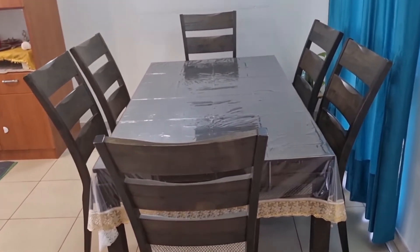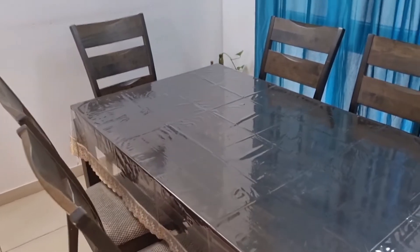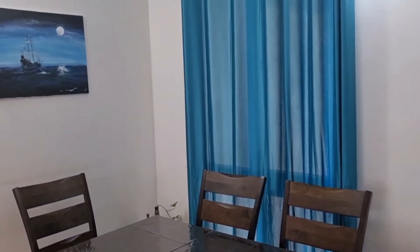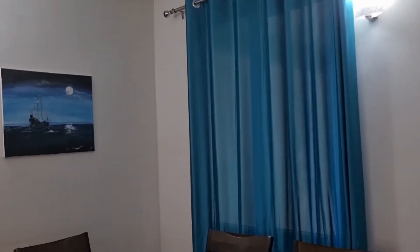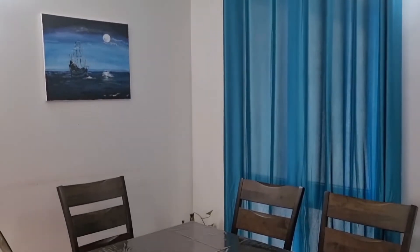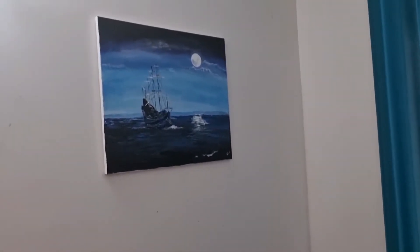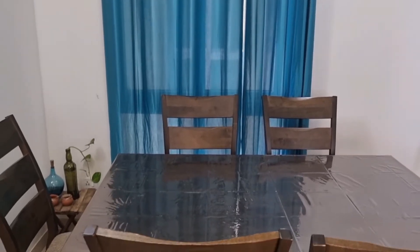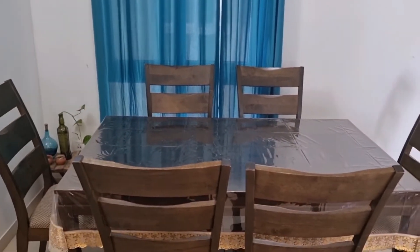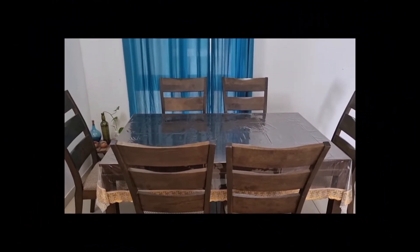This is my dining table — it's a six-seater dining table, whole wood, and I bought it 5 years ago but today it looks new. I have a 2BHK apartment so my house is quite big, with a dining area and a living area, and in today's video I am going to share my dining area.